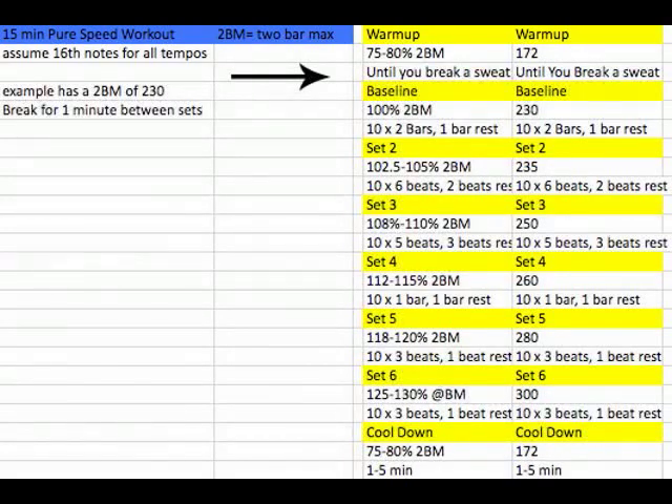First, you're going to warm up. You're going to play until you break a sweat at 75 to 80% of your max. In this example, that's about 172 BPM. However long that takes — if it takes 10 minutes, if it takes 15 minutes — that's before the workout actually starts.